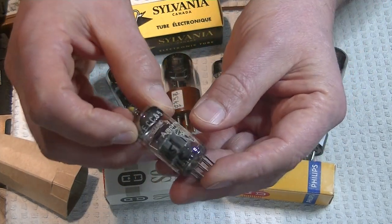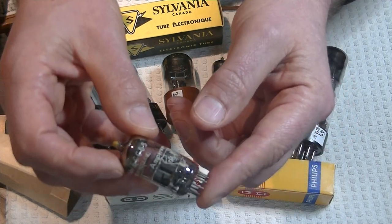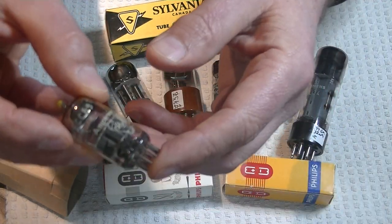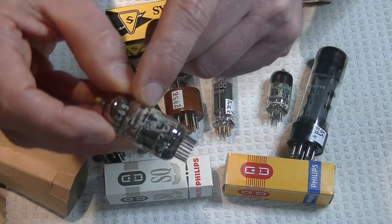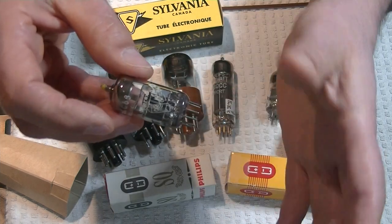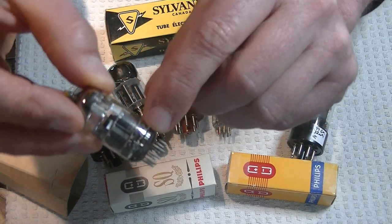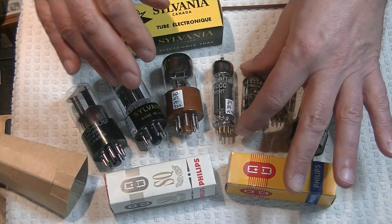A whole bunch of these Bugle Boys came in. This is the ECC88, otherwise known as the 6DJ8. Bugle Boys are so named because of the cartoon character on the label — it's a tube playing a bugle. Most of these have worn off; it's quite rare to have the print intact. Amperex was the North American brand name that Philips used to sell tubes, so it's the same exact tube. If we look at the base, you'll see factory codes and an upright triangle — so this is also a Heerlen factory tube. These are great, high-demand tubes.